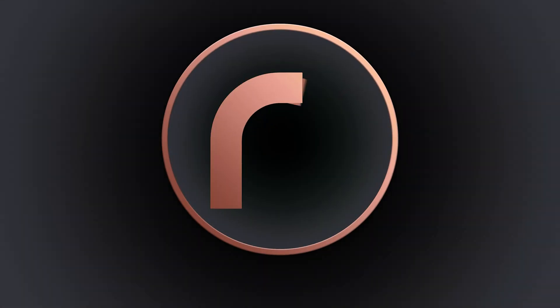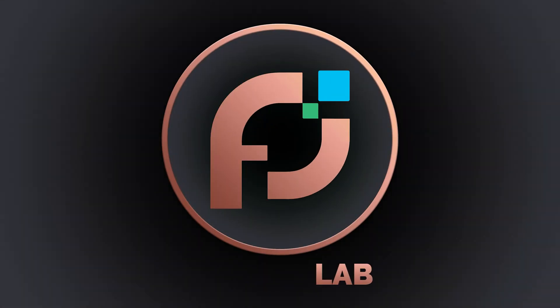Hey everyone and welcome back to the channel. Today I'm really excited to share a special comparison test for cosplay. My name is Alessio and this is Pixel Forage Lab. I printed two Ironman faceplates — one in standard PLA and the other in Polymaker's Cos PLA, which is today's sponsor. Cos PLA is a filament designed specifically for cosplayers because it's easier to sand and work with.